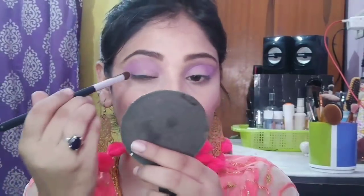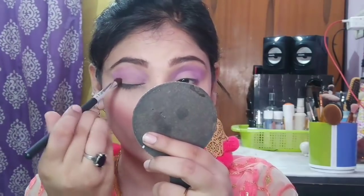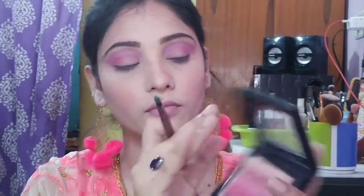With a round blending brush and a dark pink color from the same palette, I will place it on the outer corner and blend it. Keep building the color until you get the desired amount. Then I will wet a flat layer brush with a setting spray, and I am taking a shimmer brick.